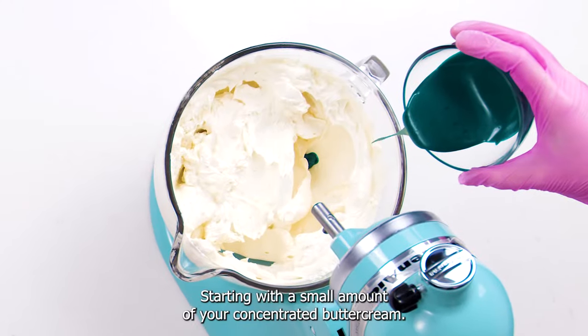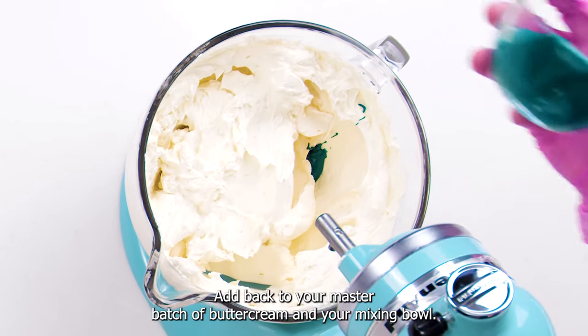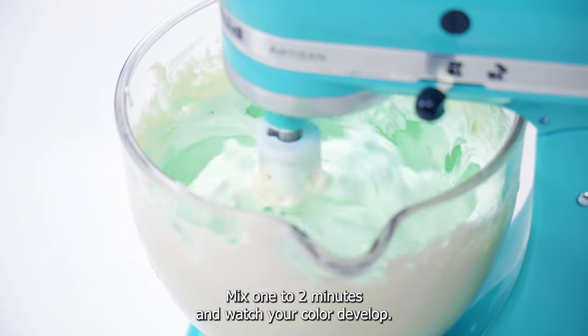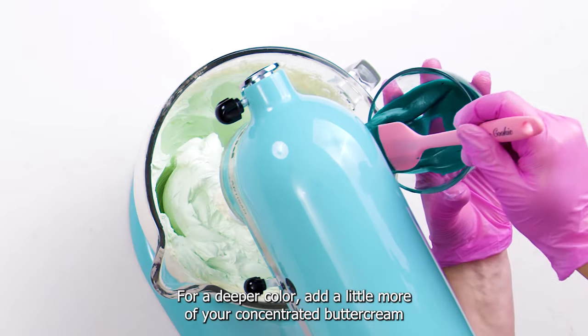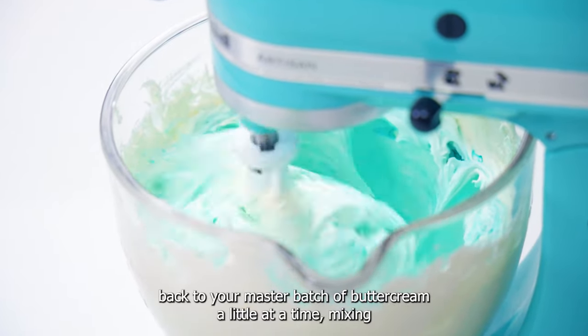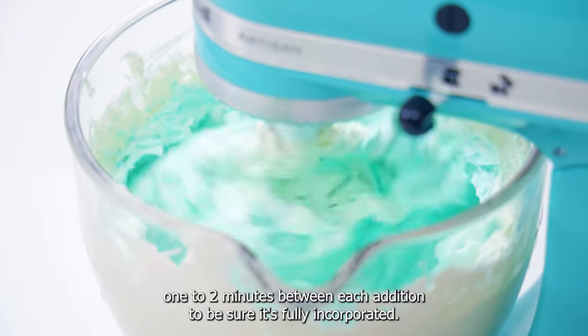Starting with a small amount of your concentrated buttercream, add back to your master batch of buttercream in your mixing bowl. Mix one to two minutes and watch your color develop. For a deeper color, add a little more of your concentrated buttercream back to your master batch, a little at a time, mixing one to two minutes between each addition to be sure it's fully incorporated.